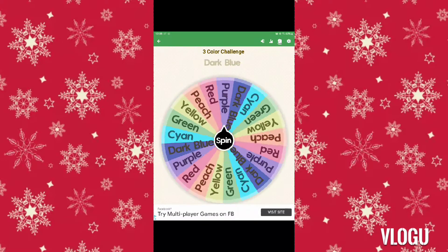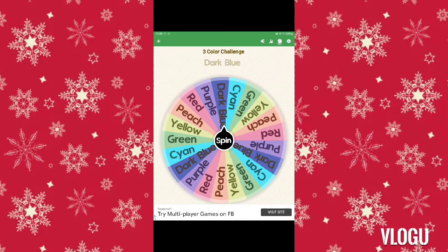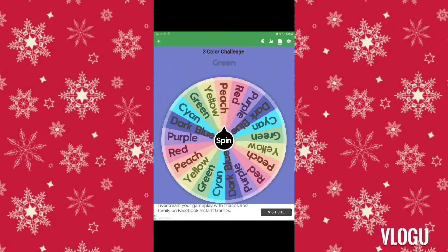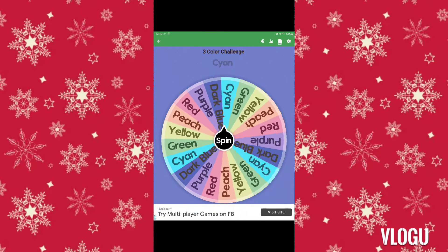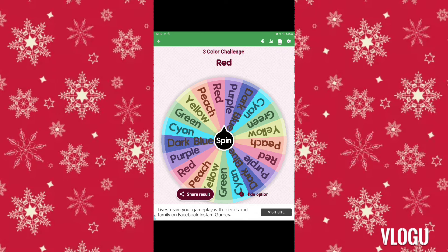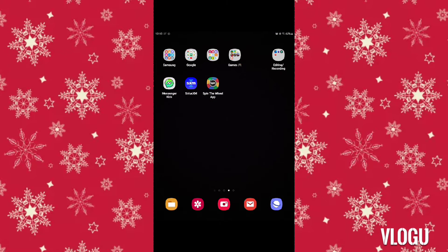Next is dark blue. Orange and dark blue — those don't go great. Next up is red. Alright, so we have orange, dark blue, and red. Oh boy, alright, let's start drawing.